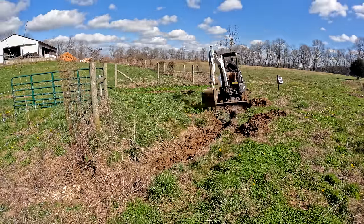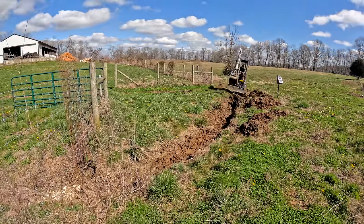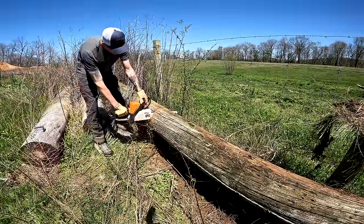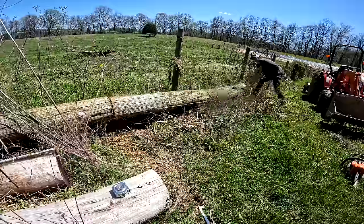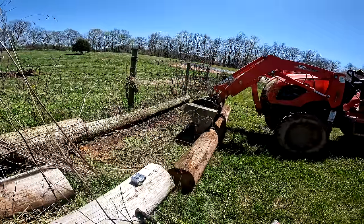To start this build off, we needed to fix some drainage issues, so we dug a big trench to run drain pipe later on. We had some old electrical poles sitting along the fence, and I thought there's no better way to put these to use than a milk barn.